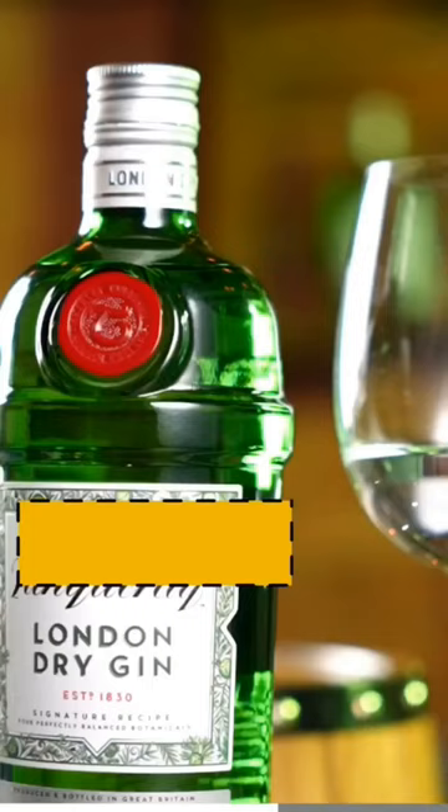The price point of Tanqueray London Dry Gin is between $2,000 to $3,000, which makes it a perfect gin for your Sunday brunches and house parties. To make the best use of Tanqueray London Dry Gin, mix it with tonic or in classic cocktails like Negroni and Himmel.